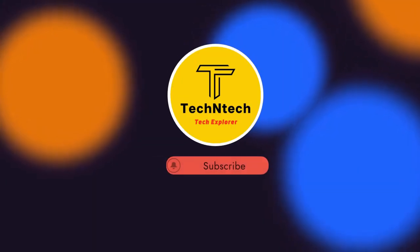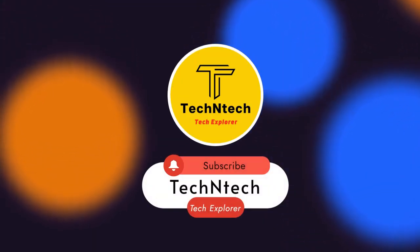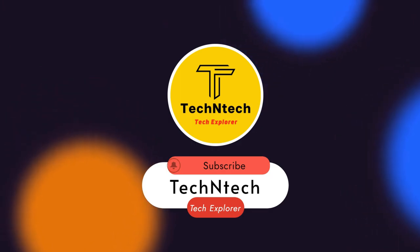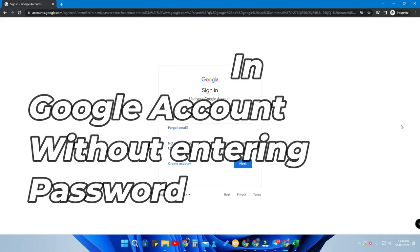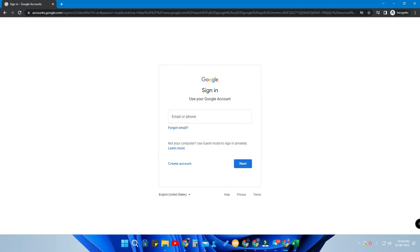Hey guys, welcome back to our channel. If you are new to this channel, please subscribe. In this video I am going to show you how to log in to your Google account without entering your password.